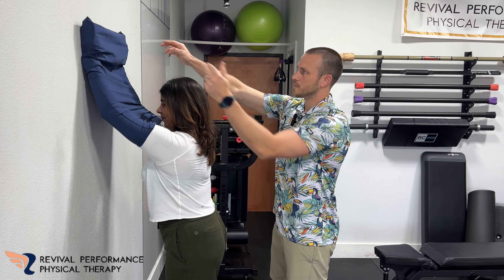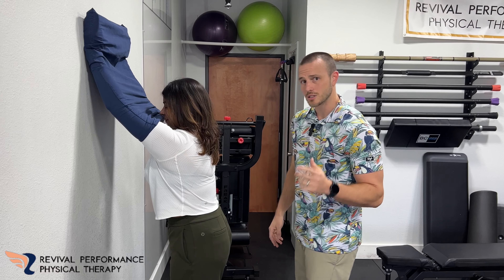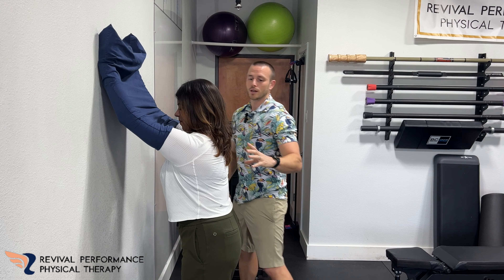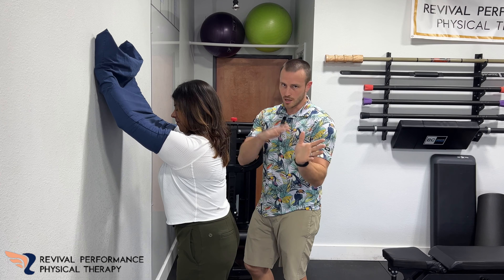Sliding up the wall here, keeping that tight. She's going to feel this through here — it's going to get real tight. That's that serratus muscle working. So if you notice you're doing this and you can just come all the way up here, most likely you are not rounding your back and you're not using that serratus anymore — you're using other muscles.